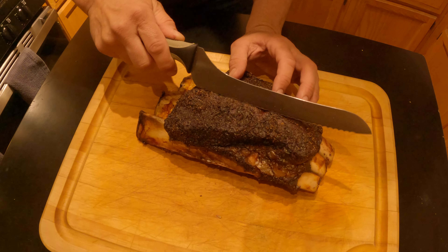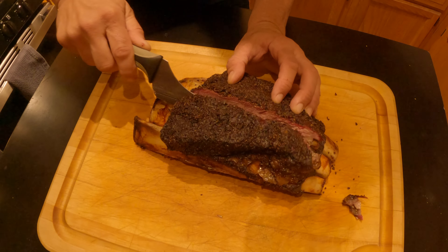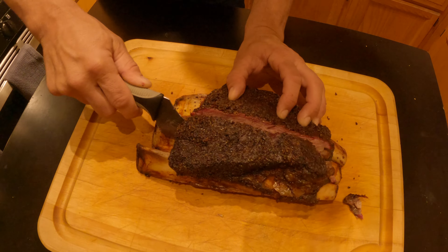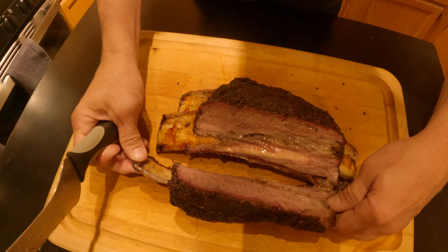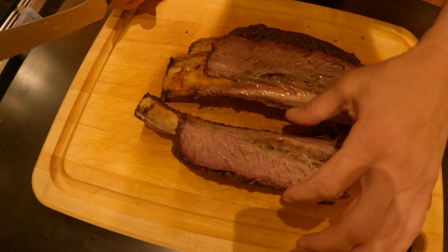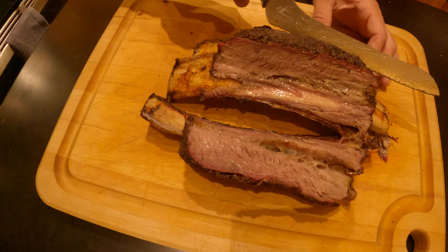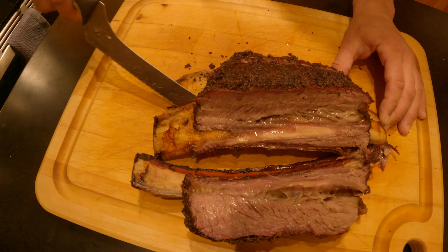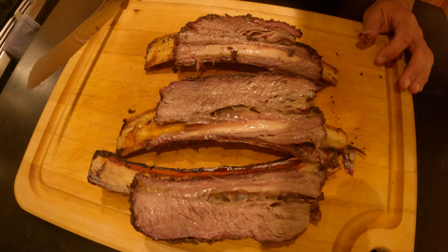I've got to do it at an angle to get a little more on this. I kind of cut on a bad angle there. Oh man, look at that — looks like brisket. Smells incredible.